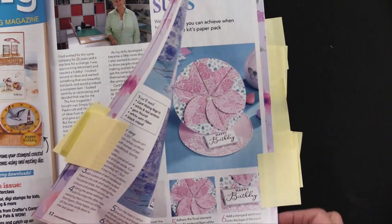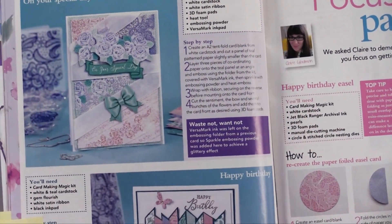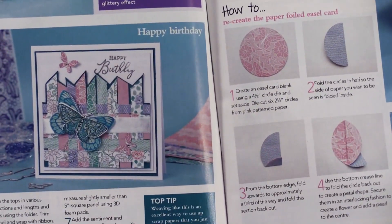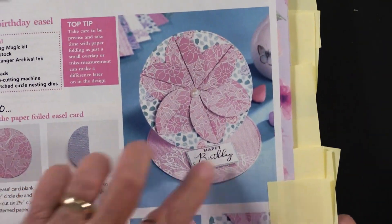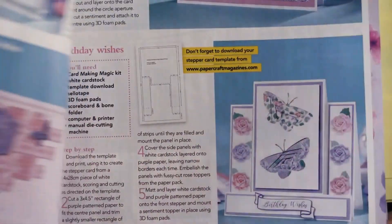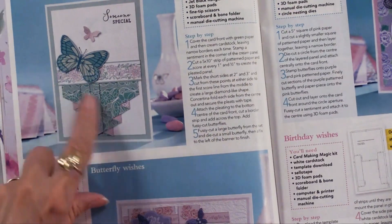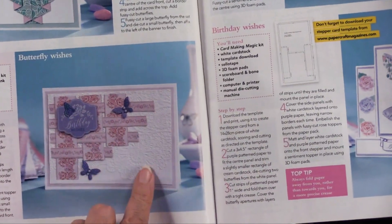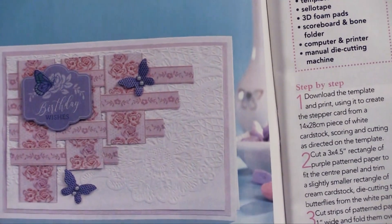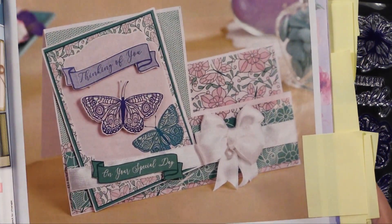This is called 'Focus on Paper,' so these projects are all really using the papers well — of course they're also using the other included items. This shows you how to make a flower card, which is really nice. You can see even more: there's a folded paper, and the cutting die has been used on the white. More cards — the whole magazine is really focusing on the products that are in the box.